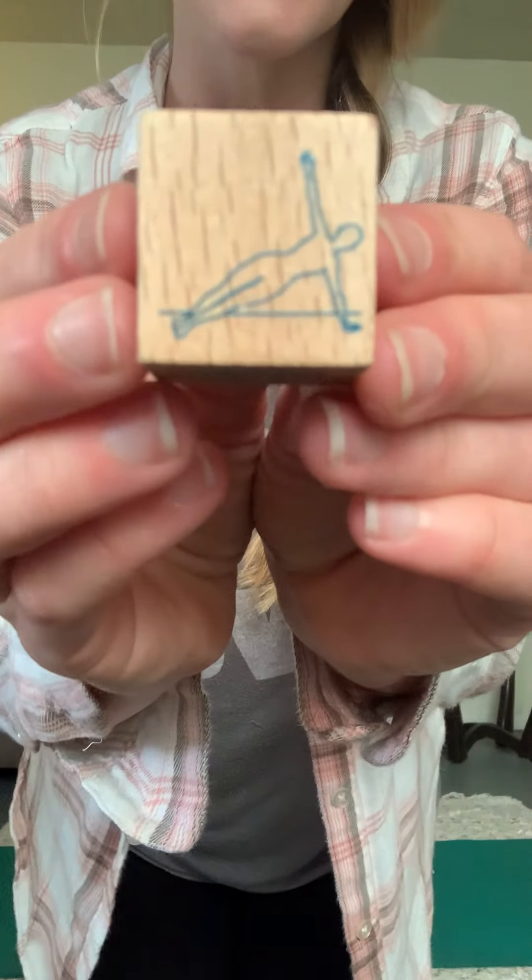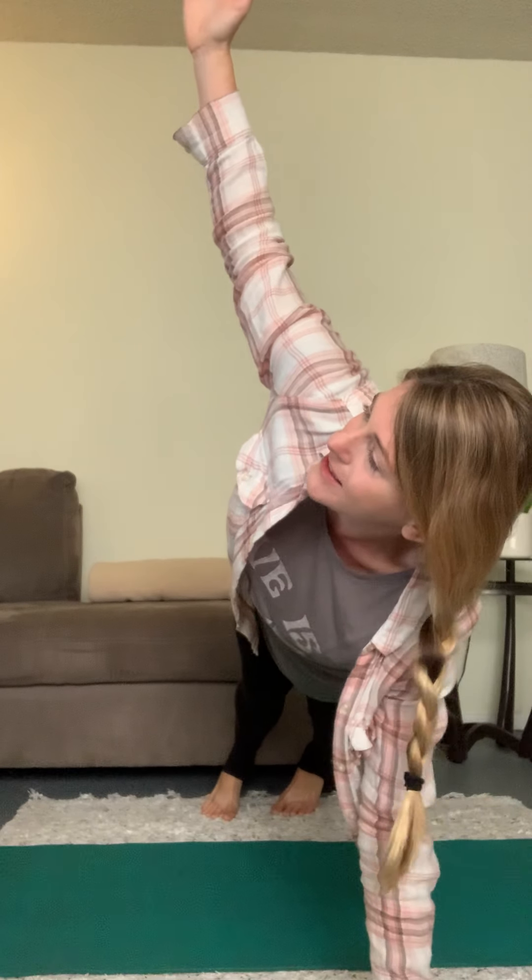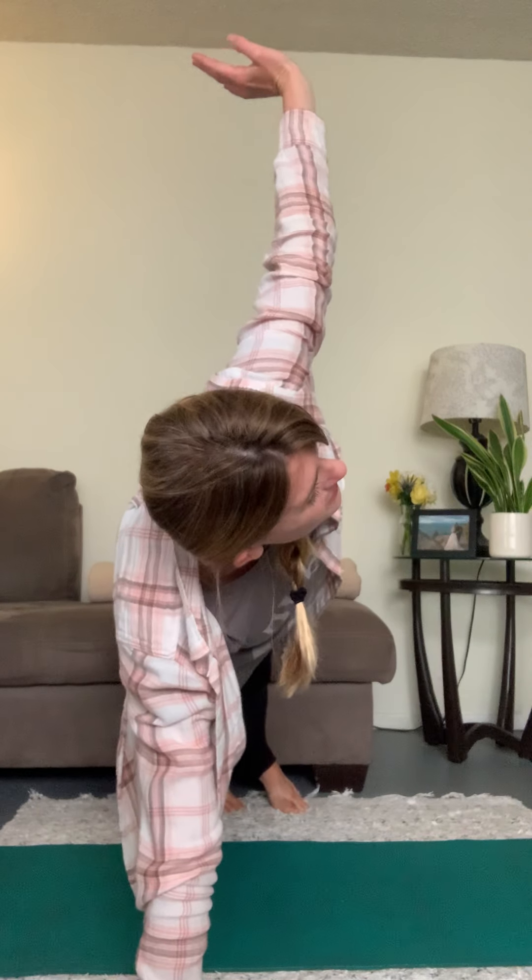Let's start off with our yoga dice — rolling the first one for us, here we go! It's a challenge pose for our first one, but I know you guys can do it. Do you see it? One hand up, one hand down. Let's give it a try: put your hands down on the ground, then lift your legs up into a push-up position and one hand up to the side. Let's count — three, two, one — and switch! Other hand goes up for three, two, one. Come on down, good work!